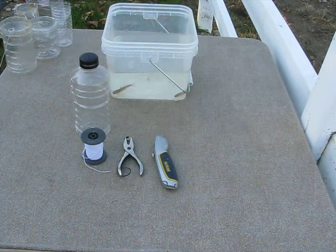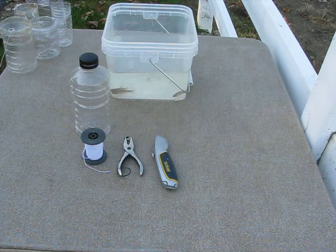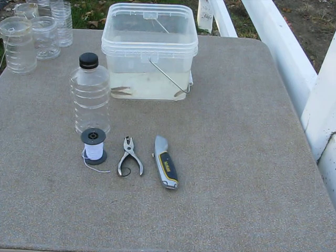I'm Jared from Homelab and today I'm going to be showing you how to make a minnow trap out of a bottle. All you need is the stuff I've displayed on the table: a utility knife, a hole punch, some kind of string, and an empty bottle.